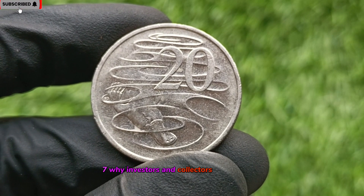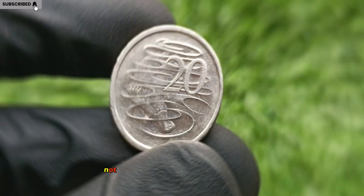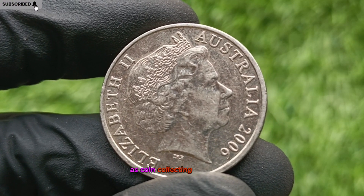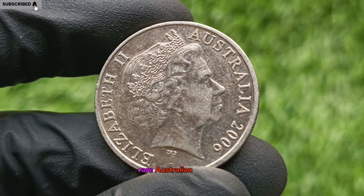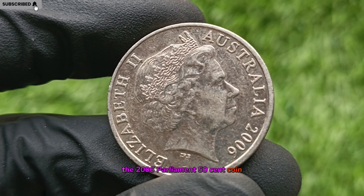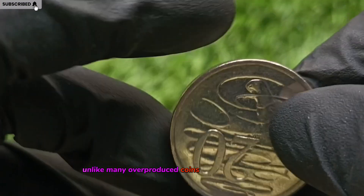Why Investors and Collectors Love This Coin. This coin is considered a hidden gem in the collector world. Investors seek it not only for its beauty and historical theme, but because of its explosive future potential. As coin collecting influencers and YouTube creators spotlight rare Australian currency, coins like this are rocketing in value. The 2006 Parliament 50-cent coin represents a modern rarity with exceptional appreciation, unlike many overproduced coins from the same decade.